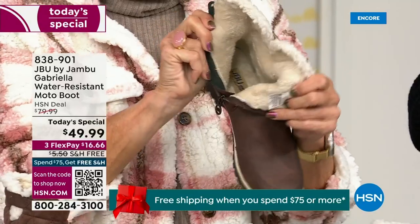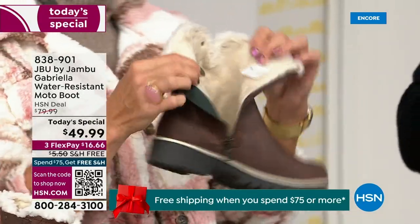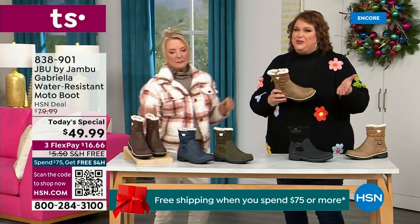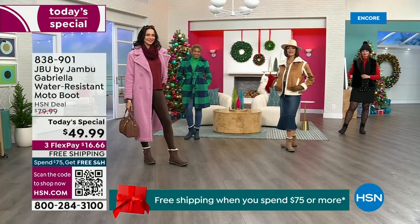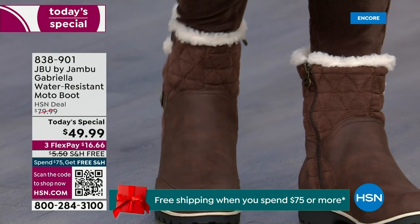Bring on the snow, the rain, the sleet, the mud, wet grass — here in Florida, the sunshine but it's chilly. You're going to be able to wear this, be really comfortable and look so stylish, because we brought fashion to a winter boot. You know when I know we have a winner? When the models come out to join us for the show and I wait for their reaction.